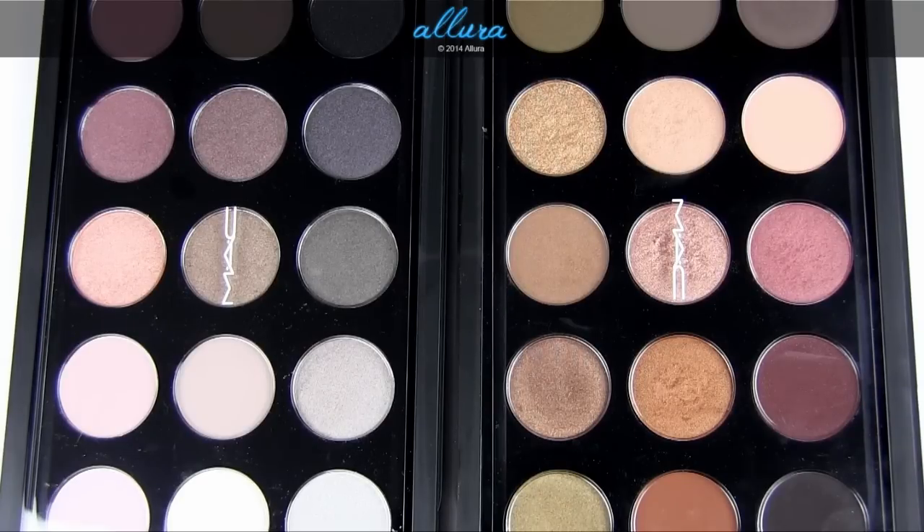It really comes down to your personal situation. If you've been collecting MAC shadows for a long time and already have five or more of these shades, it may not be a great deal. But for most people with only a few duplicates, it is a good value. You can also find alternatives like Urban Decay's Naked palettes or palettes from Stila and Lorac. But within the MAC range, this is a better deal per eyeshadow. For more details, check out the individual review posts for these palettes — thanks for watching and I'll see you in the next one.